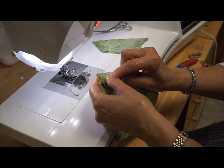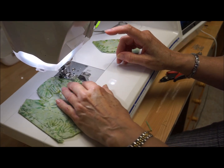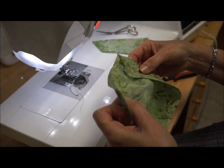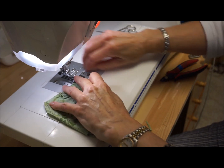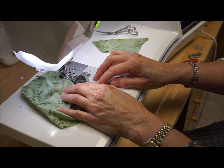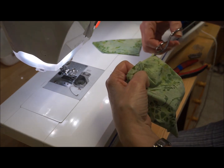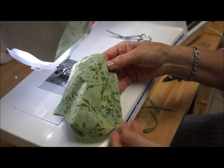Now I have these other two chin side darts — just have to do these real quick. You see how fast that goes. You don't have to worry about marking it; you just cut those darts out. They're not going to need to be marked in the fabric anyway. That's our last dart.